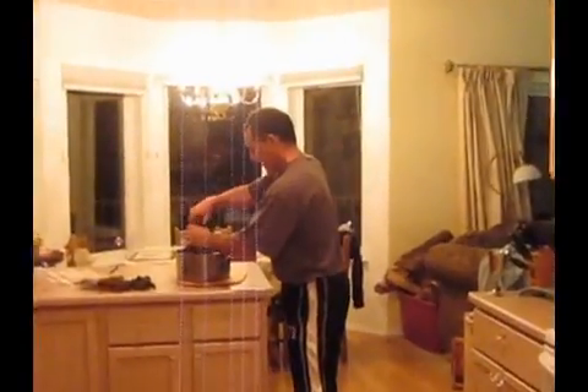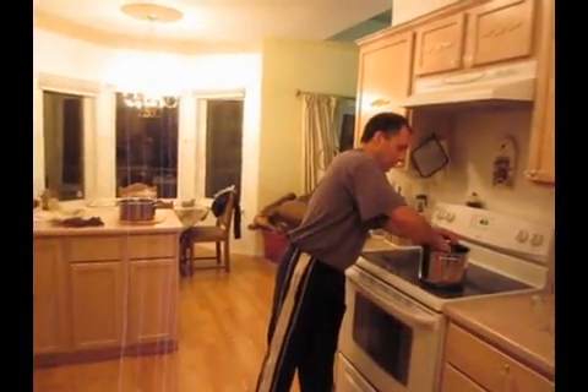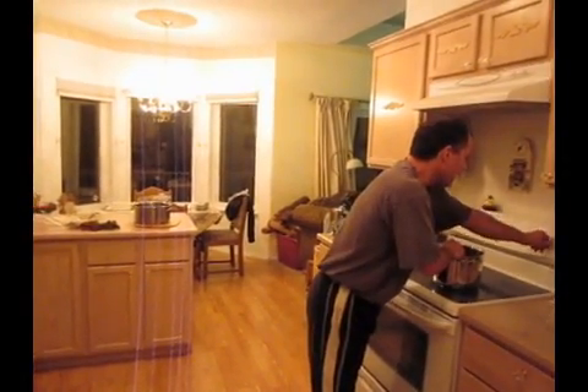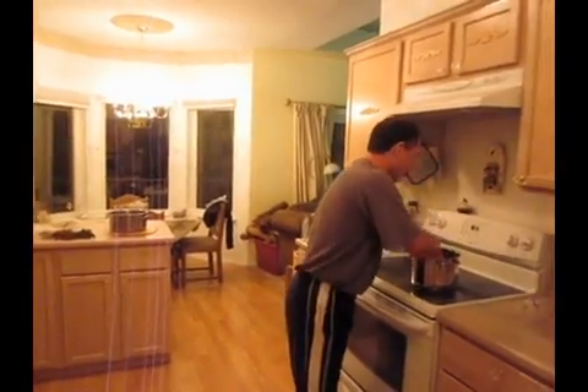I'm going to put them in this pot right here. There's already water in here. And what I'm going to do now is put the temperature up on this right here to a pretty high level. This is going to cook for 55 minutes. When I'm done, I'm going to have beet juice.